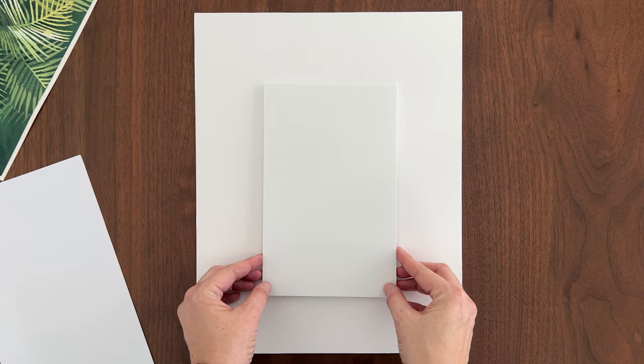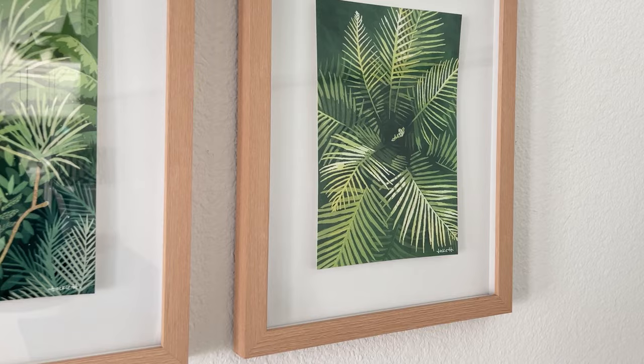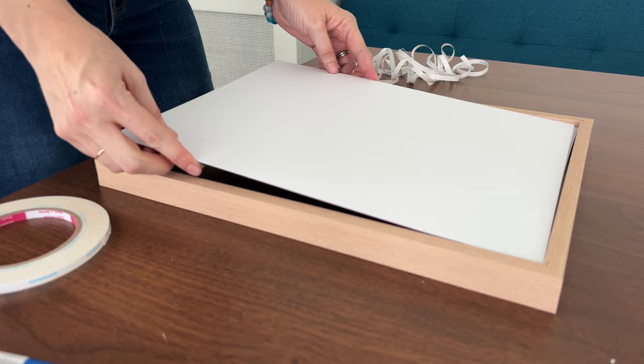Let me show you what I came up with. My plan is to float mount the paintings. Float mounting is where the art goes on top of the mat board instead of behind a window cut out of the mat. It's a more contemporary look with the art casting a shadow on the mat, which makes it look like it's floating. You can enhance the floating effect by raising the art off the mat with foam core or another piece of mat board. The only thing that makes float mounting tricky is you need enough depth in the frame to prevent the art from touching the glass — you need more of a shadow box style frame.